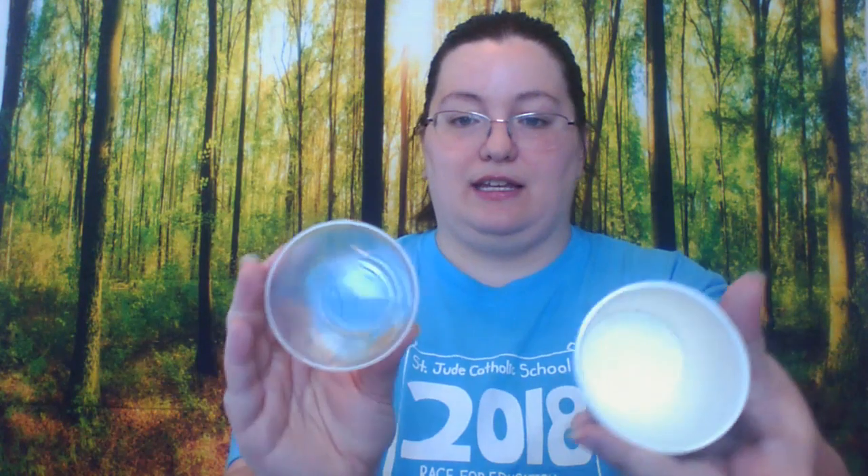First let's look at the materials we need. We're going to need a cup — at least one clear cup. If you have a solid cup and a clear cup, that's great. If you only have two plastic clear cups, you can paint one or decorate it. You just want to make sure the openings can go right on top of each other, so you don't want one cup too big or bigger than the other. If you have a frosted cup, that would work as well.